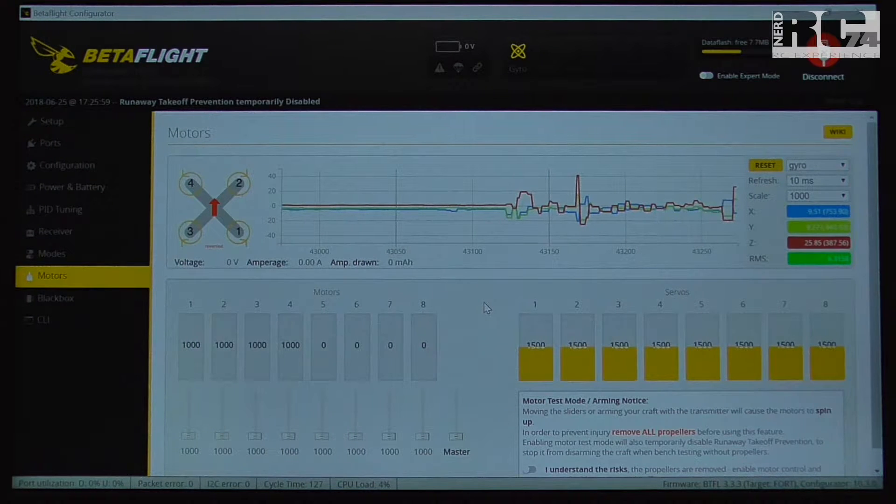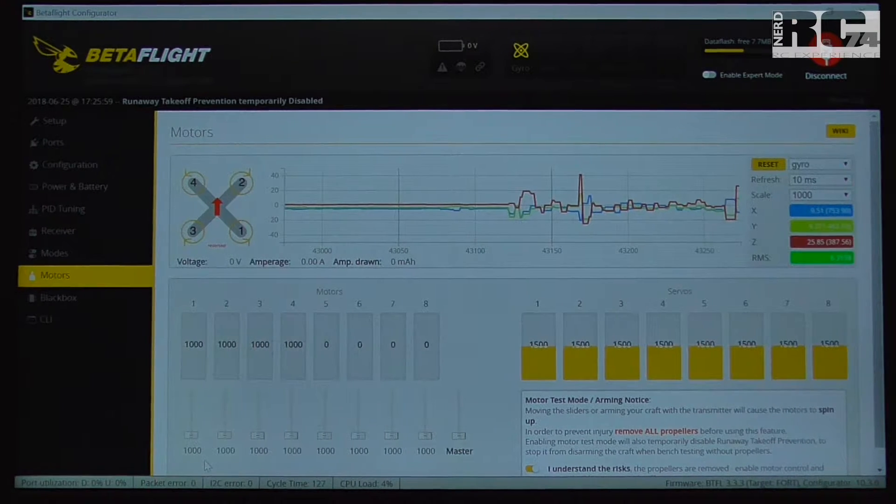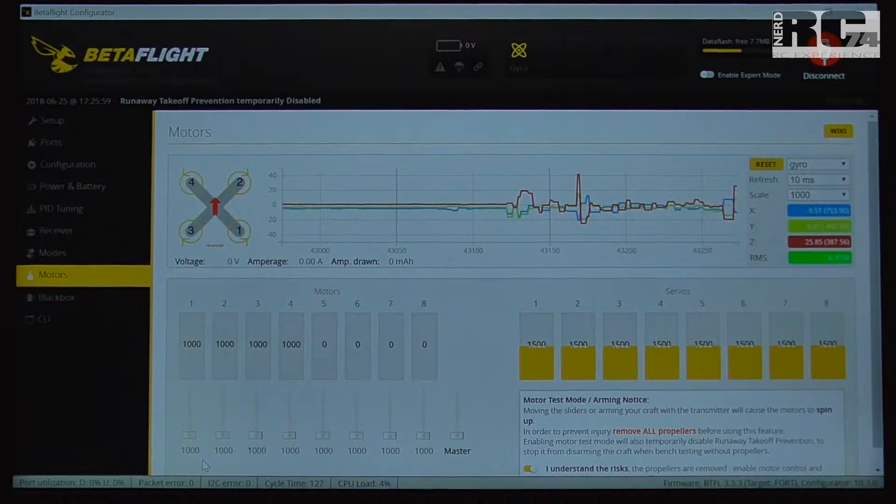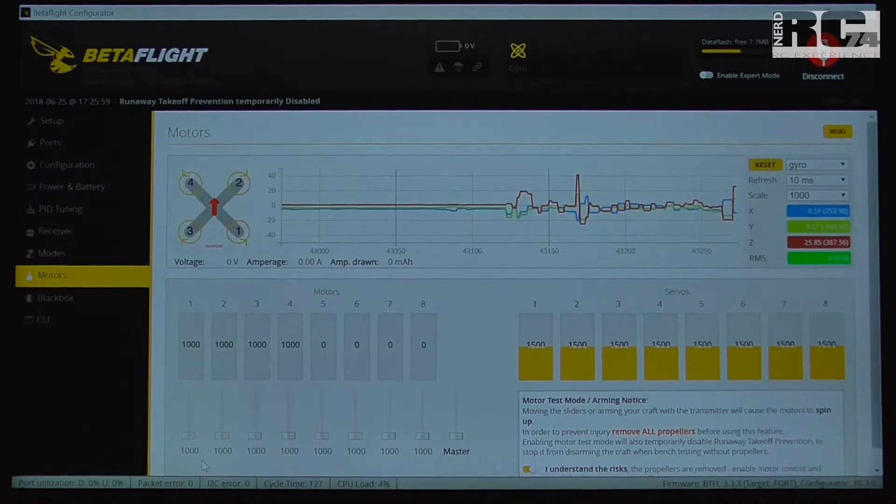First, we can listen to the motors. We have to turn on motor test mode — that's the little button on the lower side of the motor page. Then we have motors one to four, and we can spin up one after the other and just listen. To check the motors we have to connect the flight battery to the quad.